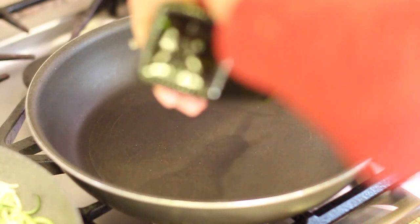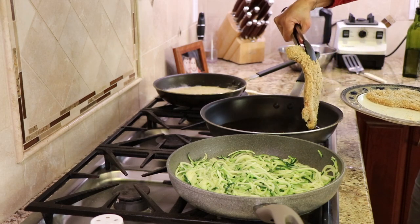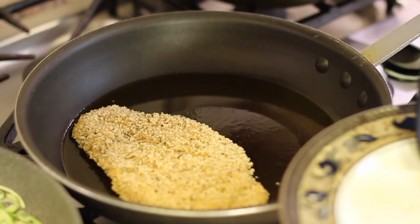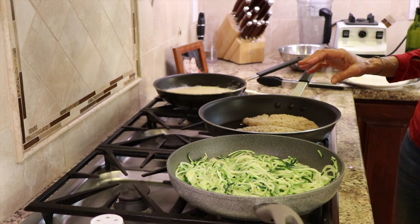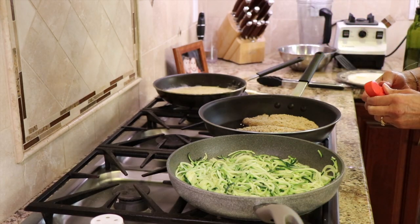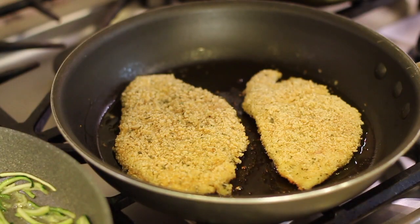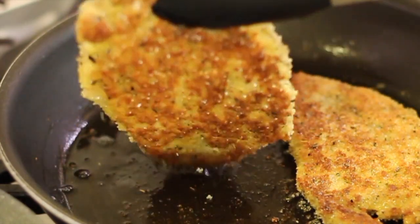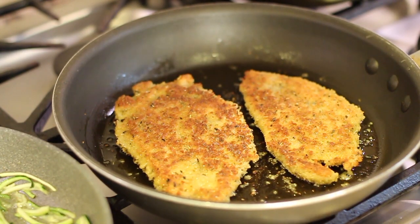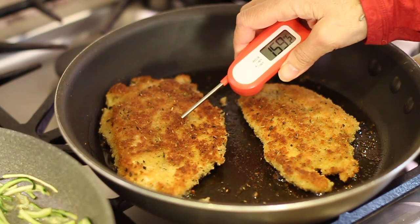To cook the chicken, use a large frying pan over medium-high heat with enough olive oil to lightly cover the bottom. Once the oil is hot and shimmering, lay the chicken breasts in from closest to you to away from you — this pushes any splatter away and minimizes burns. Don't overcook chicken breasts; use an instant-read thermometer and take them out at 160 to 165°F. Flip the chicken gently and check — a beautiful golden brown. After another three or four minutes it's done.